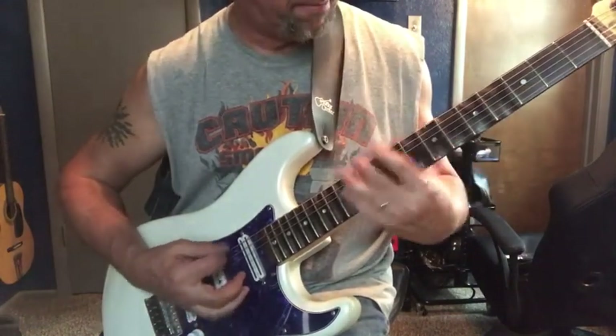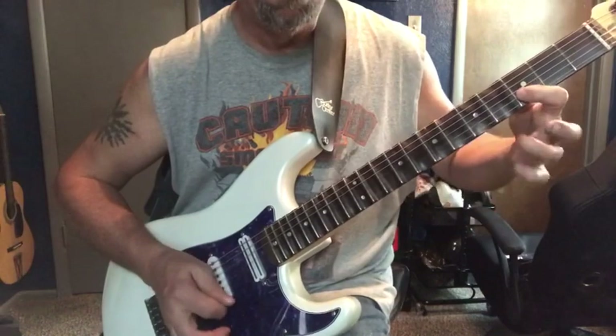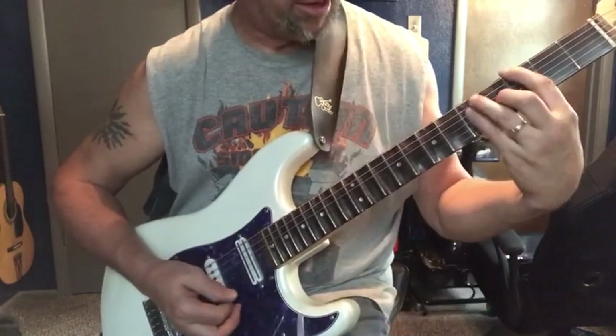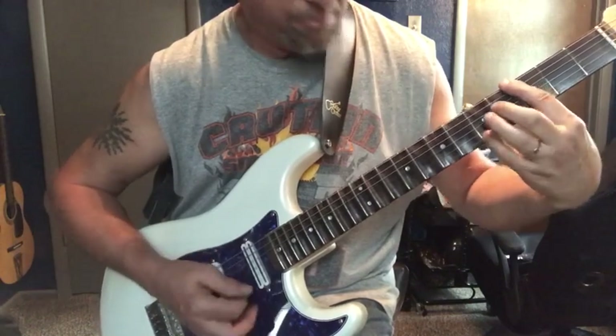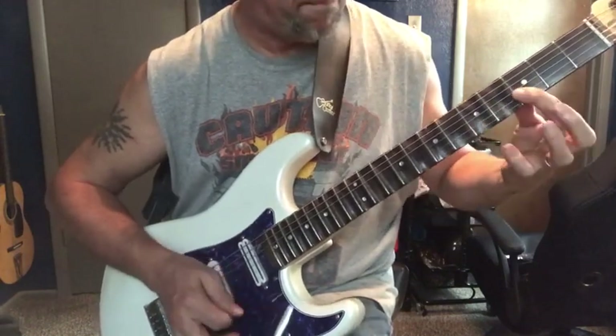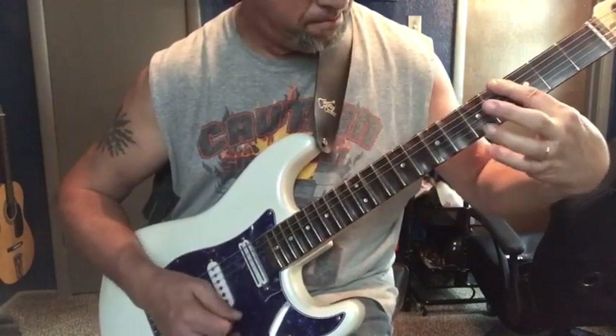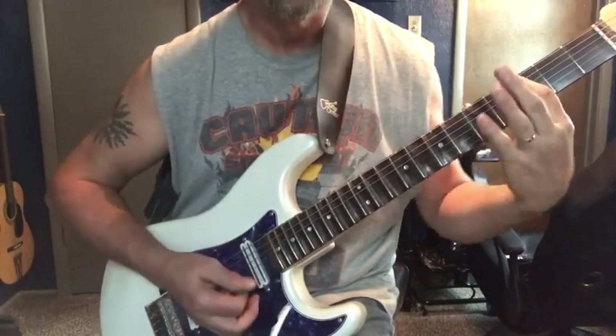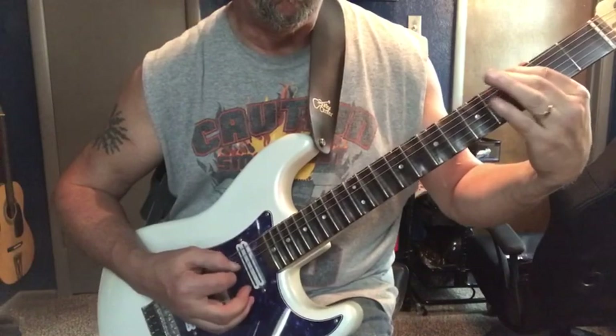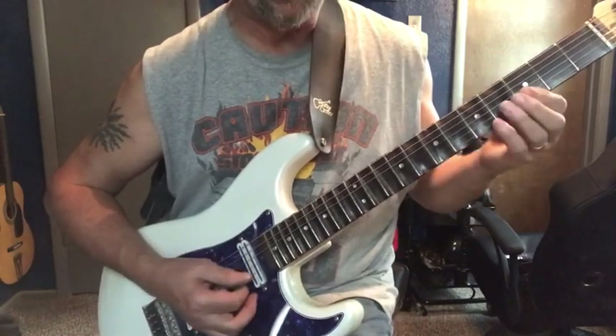You're going to go up here. Now you can do it like a full bar chord if you want, but you're going to have to use your pinky to do that. Or I like to just hit it and then come down here and do it.